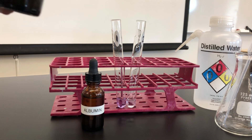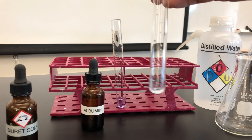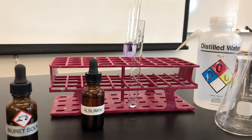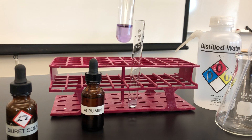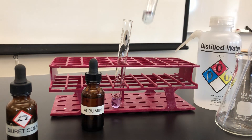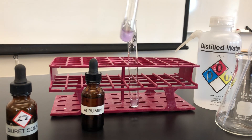Biuret by itself has a very pale, ever so slightly blue color — I'm not sure if you can see that. That was test tube two, but look at the color of test tube one. A positive result turns into a lilac purple violet color, and that tells you that protein is present. So no color change, or staying with the pale blue, means negative, and violet or lavender means protein is present.